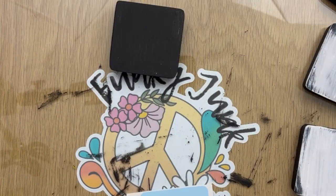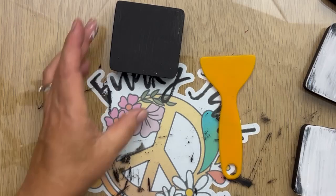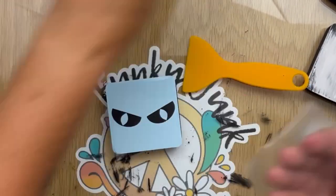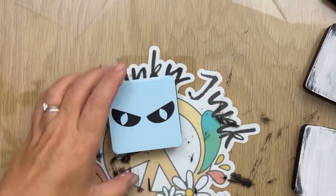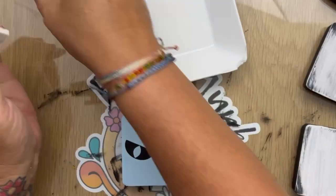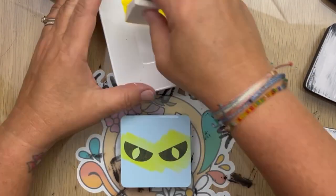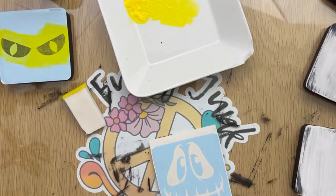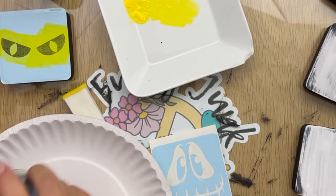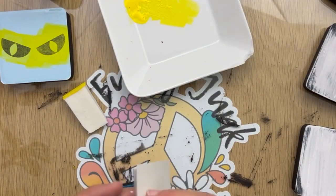So now here we go. When I do stenciling on my Cricut and I need to use transfer tape, I use contact paper. I do not like the Cricut transfer tape, and I have found the contact paper is cheap, inexpensive, and easy to get a hold of. With it being clear, it makes it easy to put your stencils down. I do use the same piece over and over again — after I put the eyes on, I took the contact paper and went ahead and put it on another one.